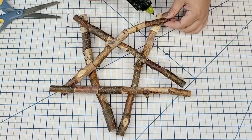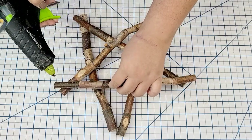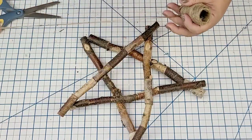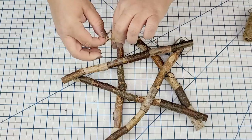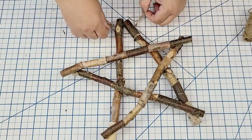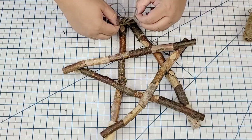Once I had the star nicely put together, I hot glued where each stick meets — anywhere they touch each other, I'm just adding some hot glue. Then I took some jute string and tied the five points of the star for a more secure hold. I created a little loop on the jute string, tightened each corner, and just hot glued the loose end. It's a really strong hold.